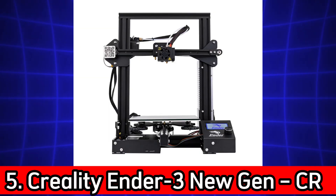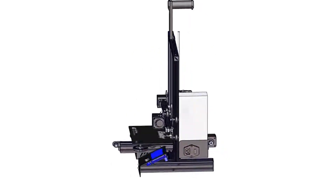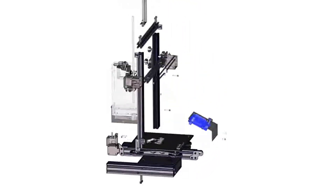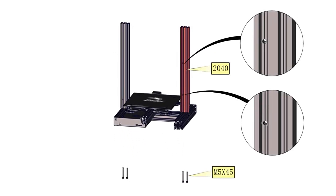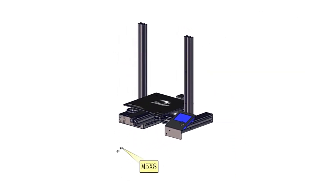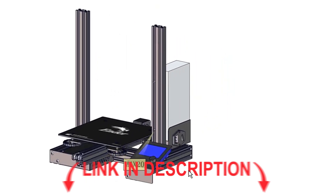Number 5. Creality Ender 3 New Gen – CR Touch, Resume Printing, Modular Kit. The Ender 3 New Generation features the CR Touch auto leveling sensor, upgraded V-slot wheels for stability, and resume printing functionality — super helpful for power outages. It also comes as a modular kit, giving you flexibility to upgrade parts later.